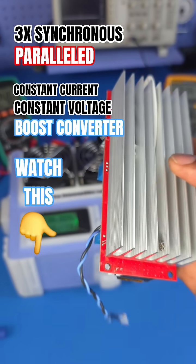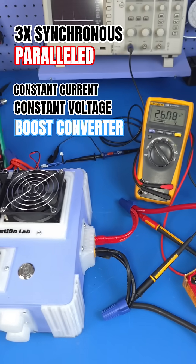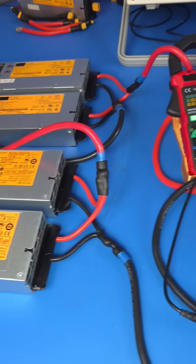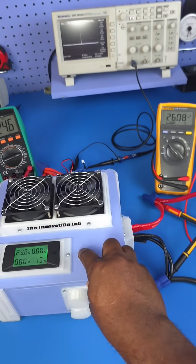Paralleling these converters leads to a high output current or gives you a higher output power. That in a nutshell is what we're doing here. I have the system connected with 24 volts coming in as you guys can see here, so we're going to go ahead and enable the output.